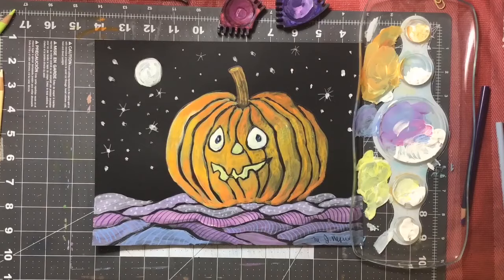I make mistakes a lot of the time and sometimes you can fix them. I hope you have fun making a pumpkin. Happy Halloween!